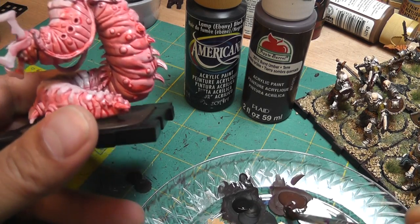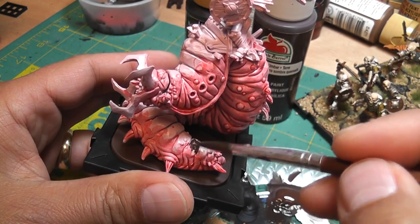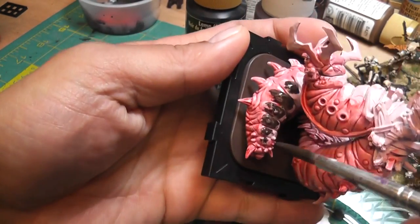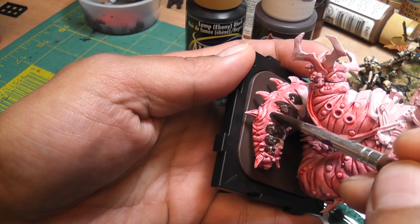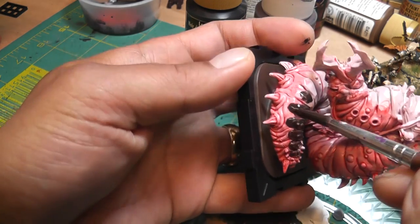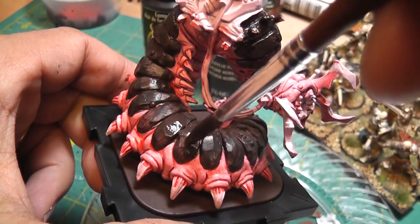I'm going to mix a little bit of black with this brown to make a dark brown, and I'm going to paint whatever this top scale is. It's going to need two coats — it's not going to cover entirely. Here it is with the first coat and as you can see it's a little bit streaky, so I'm going to put on a second coat to try to get rid of these streaks.